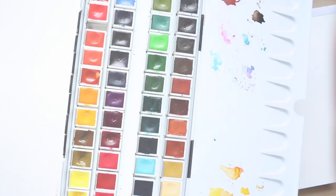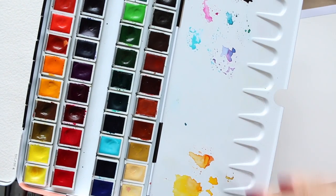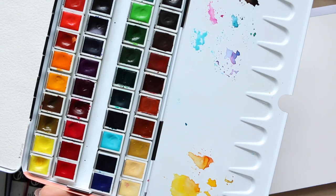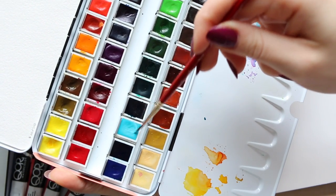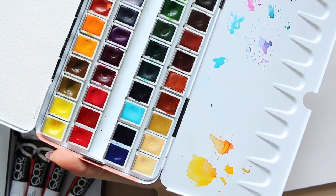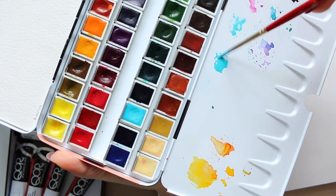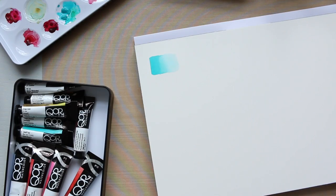I've cleaned out my palette here because I want to do a rainbow, and I had all sorts of colors in different areas which was really bugging me, so I wiped it and started fresh. I love how Schmincke re-wets so beautifully and creamy. I'm just adding a little bit of water and making sure it's really concentrated.